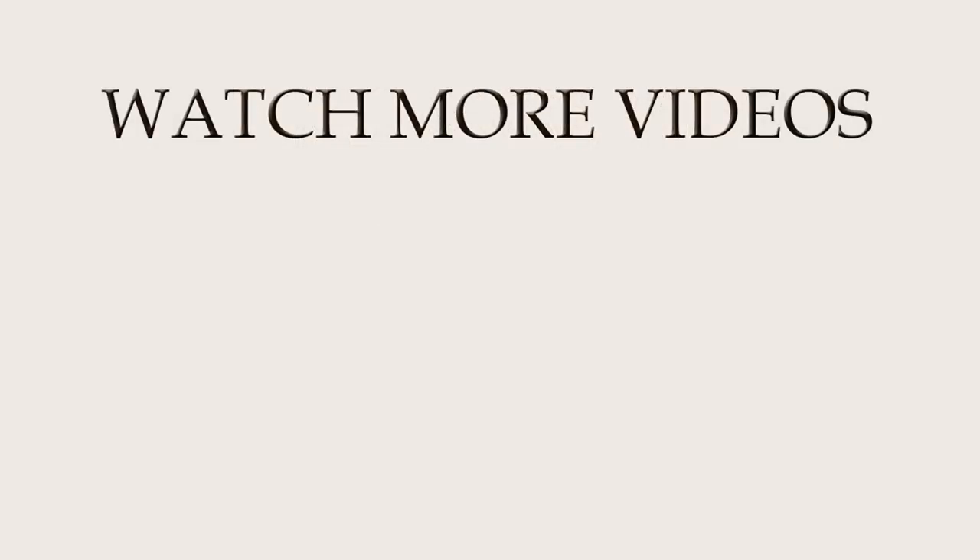Thanks for watching this video. I really hope you enjoyed. I'll be back soon with another tutorial and I wish you all a wonderful day!